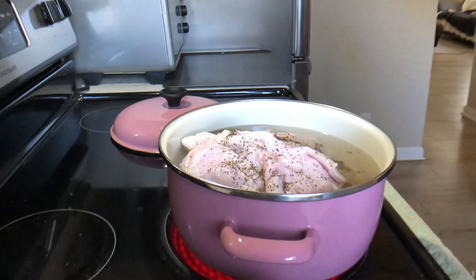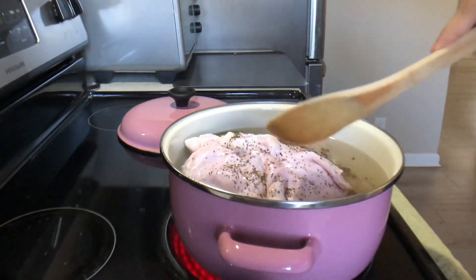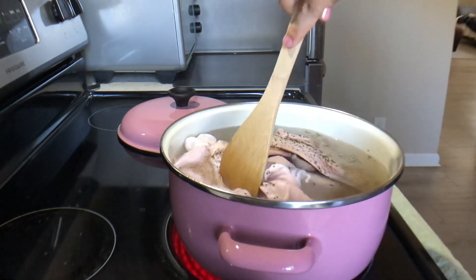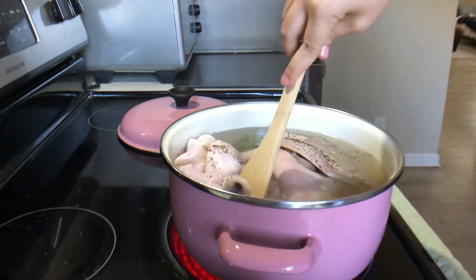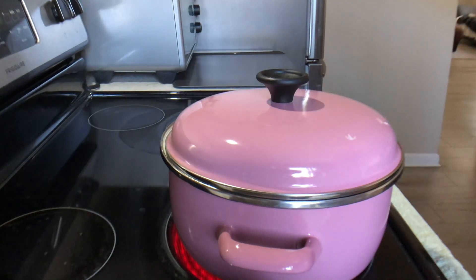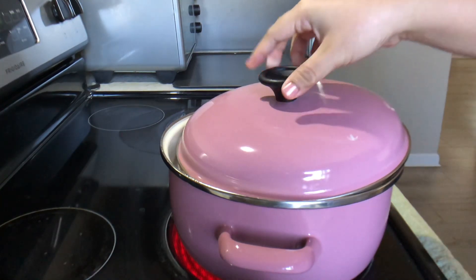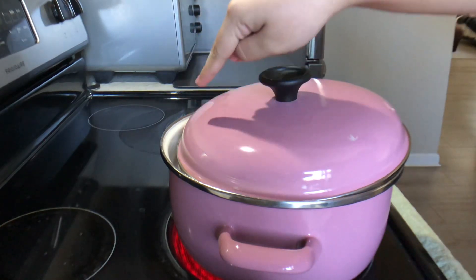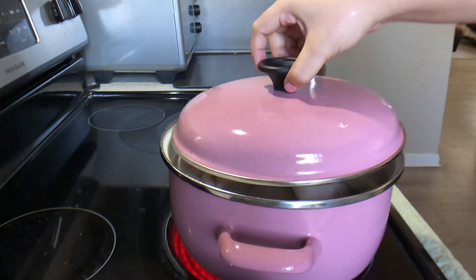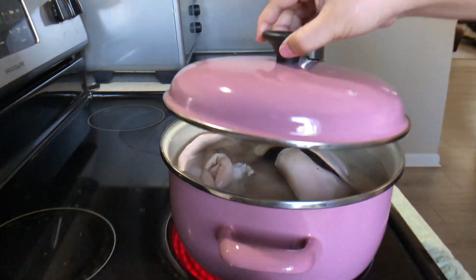High heat. Nasa high heat na po tayo. Kailangan nakasubmerge lahat para maluto ng sabay-sabay. Hintayin lang na pangulo. Kapag nag-si-simmer na, pwede nyo siyang lagyan ng singaw — or basta i-open nyo na ng konti yung lid para hindi mag-overflow. Pero sa ngayon, dahil hindi pa siya nagbaboy, pwede nang taktakan.